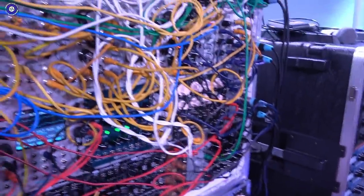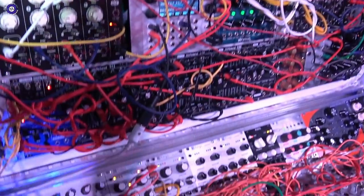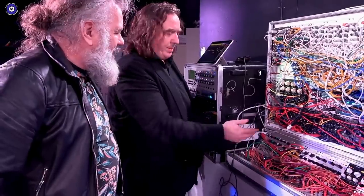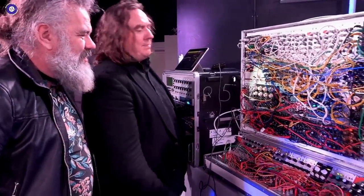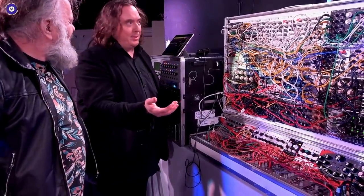So you do everything in lines then? Yeah. It's better for live — to make it as easy as it could be with a system on stage.